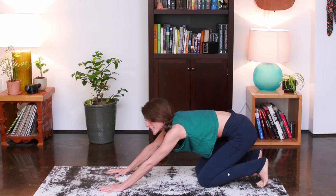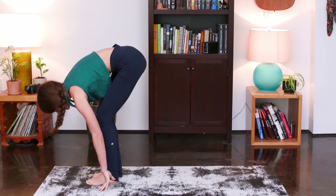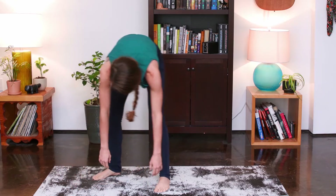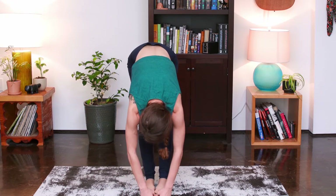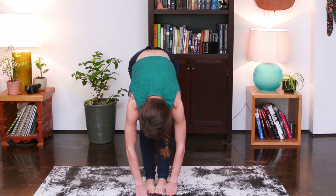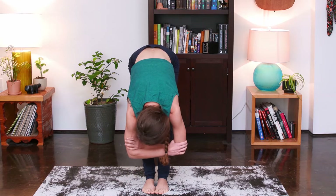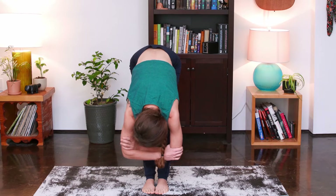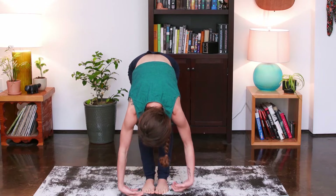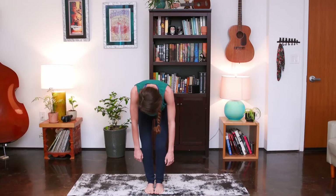As you inhale, bend your knees, gaze forward between the thumbs. Exhale, step to the top of your mat — forward fold. Hang loose here. Heads loose, toes at top of your mat, nice and wide. Gentle bend through the knees. You can grab opposite elbows, sway side to side. Then release the hands. Bend your knees a whole lot, tuck chin to chest, slowly roll this up to standing.